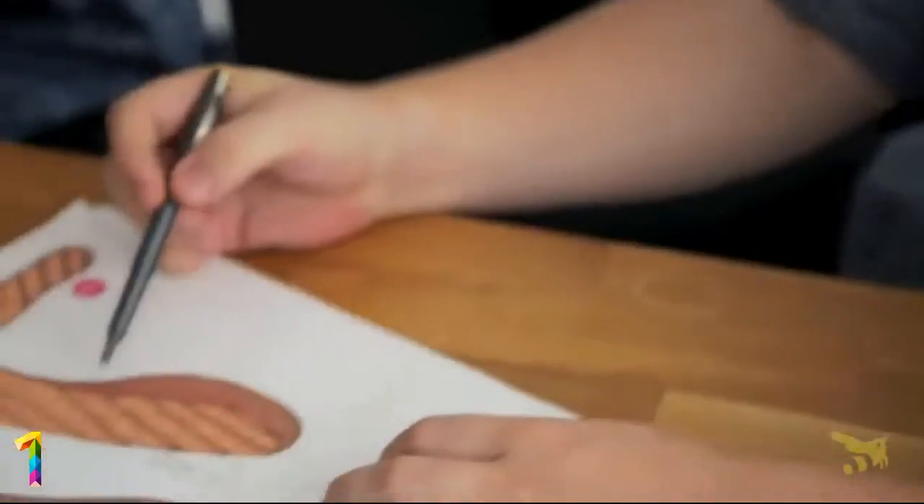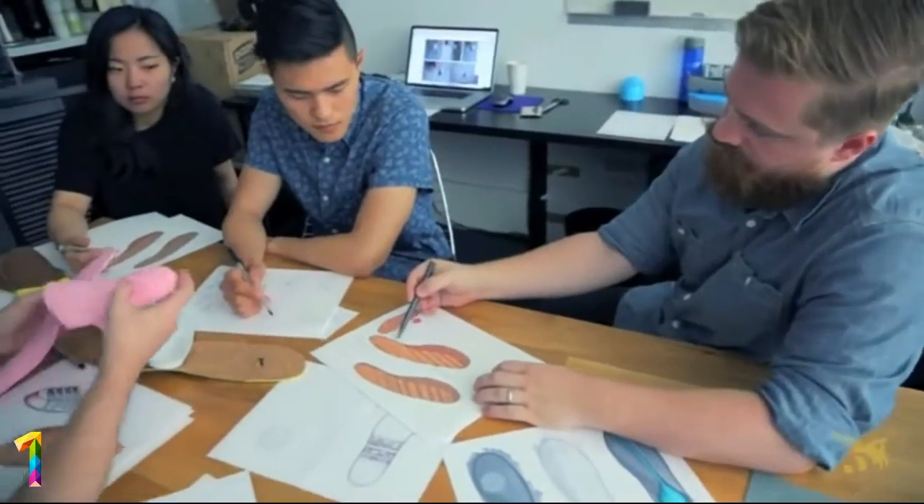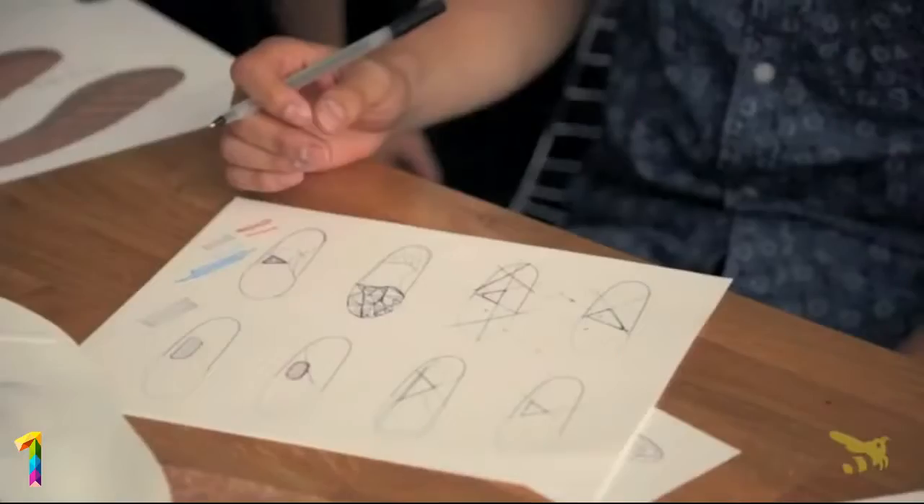We thoughtfully selected every component of these insoles. Our team is a group of active people that work as designers and product engineers. We have over 20 years of experience designing consumer products for major companies.